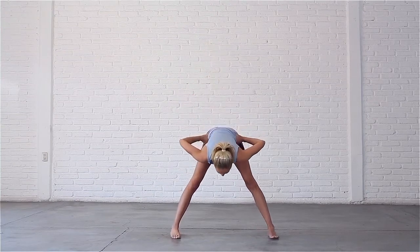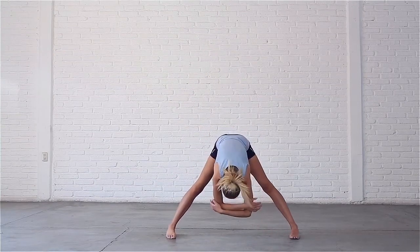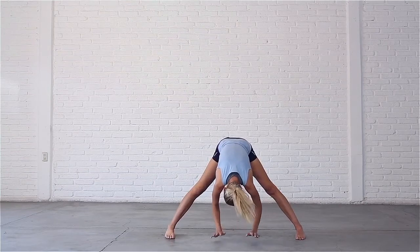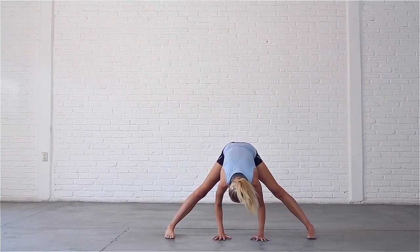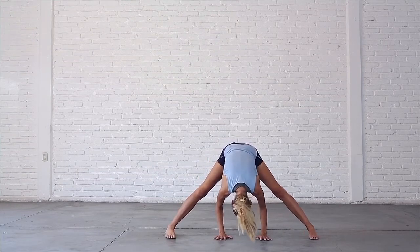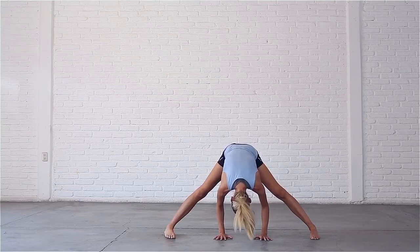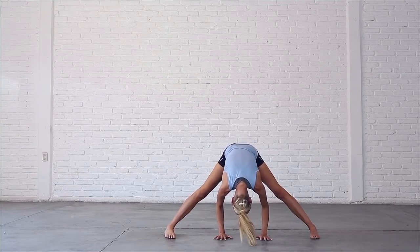You can take hold of opposite elbows and hang here, or bring your hands to the floor underneath your shoulders for support. If you'd like to deepen the stretch, walk your hands back between your legs and bend your elbows. Completely relax your upper body and take a few breaths here, feeling a stretch in your inner thighs and the backs of your legs. You may want to play around with the width of your feet. The wider your stance, the easier it is to fold forward, but if you go too wide you may feel unstable.